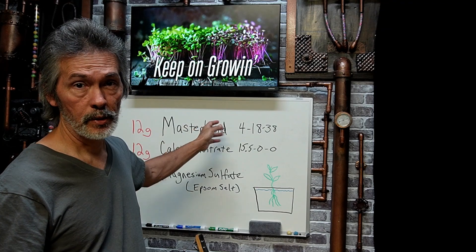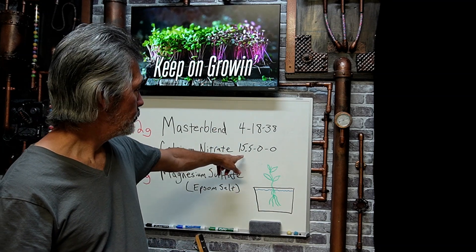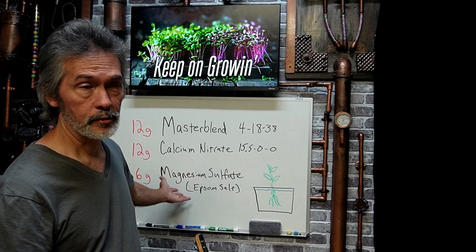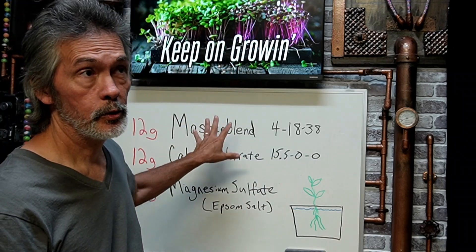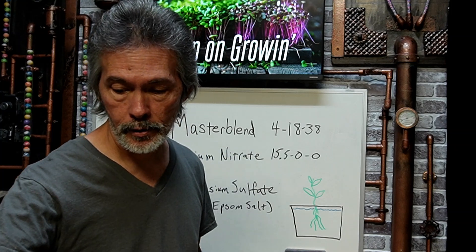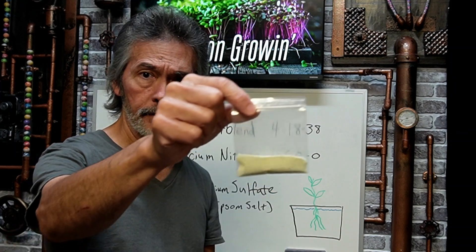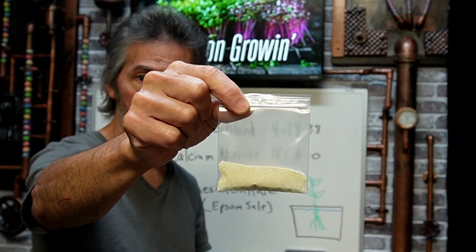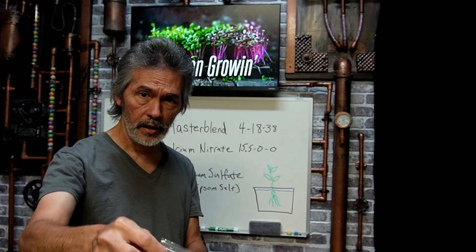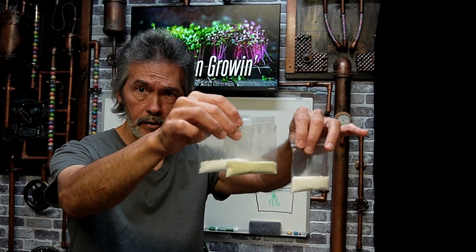It's 12 grams of Master Blend 4-18-38 tomato fertilizer, 12 grams of calcium nitrate 15.5-0-0, and 6 grams of magnesium sulfate or Epsom salt. A lot of people say that hydroponic nutrients are expensive, and if you buy it in liquid form, I agree. But for five gallons of nutrient solution, this is 12 grams of the Master Blend, 12 grams of calcium nitrate, and 6 grams of Epsom salt. So to make a five-gallon bucket, this is all you need.